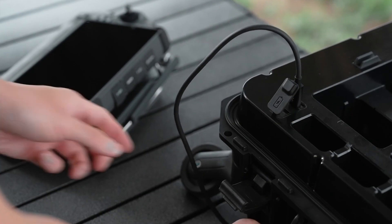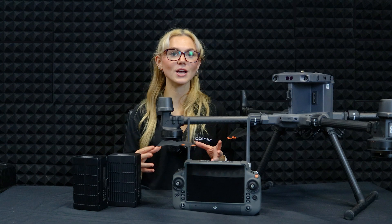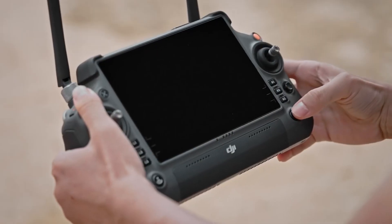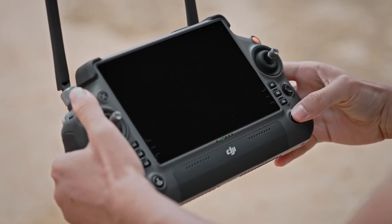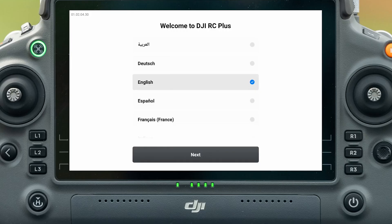Before using your controller, you'll need to wake it up by charging it with a USB-C cable. Once it's charged, press the power button once, then press and hold for three seconds to turn it on. Follow the on-screen instructions to activate it. Easy.